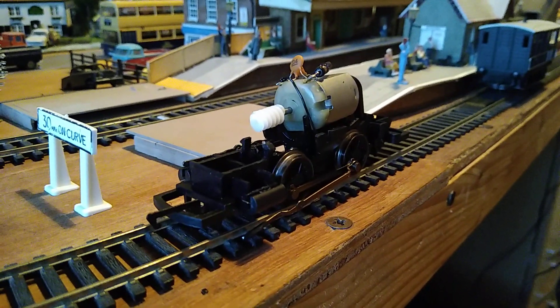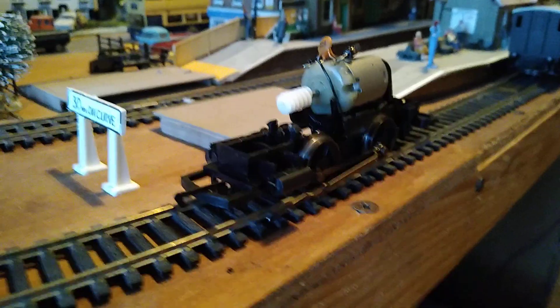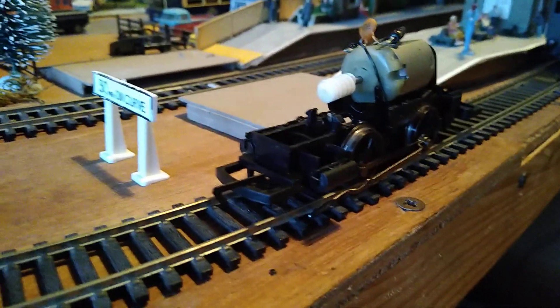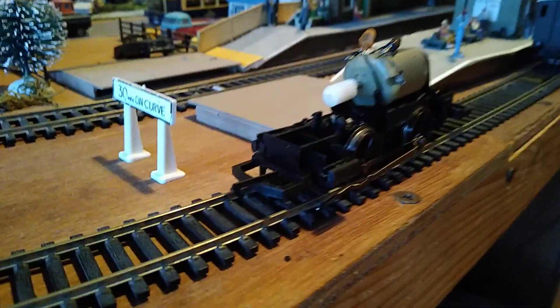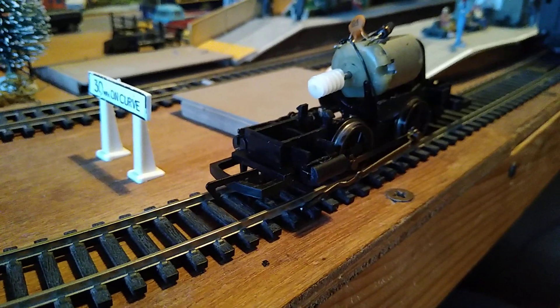Hello YouTube, this is Lat123 with a very quick video. I've taken apart my Smokey Joe model because it isn't working properly and it keeps cutting out. I don't know why — I've had it totally to bits, but if I show you...